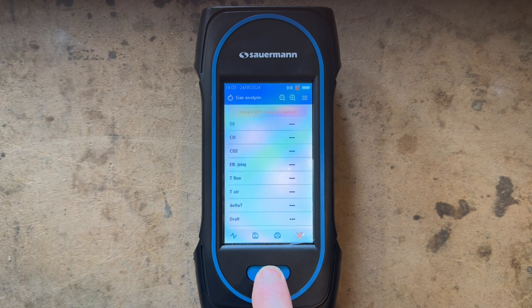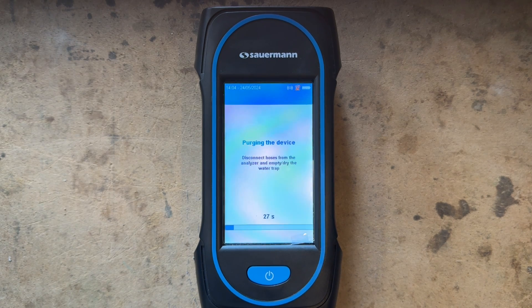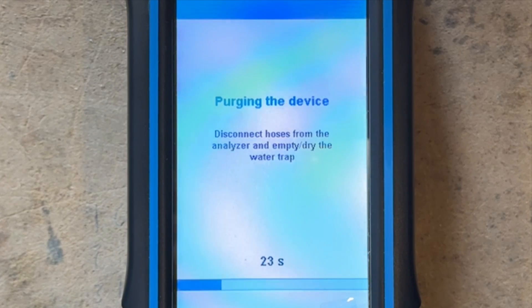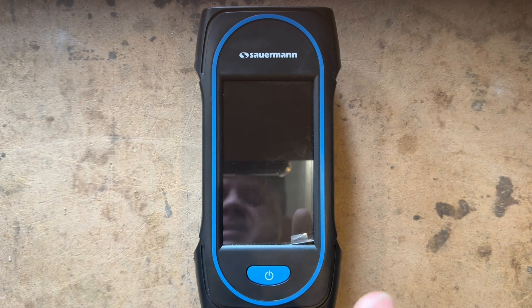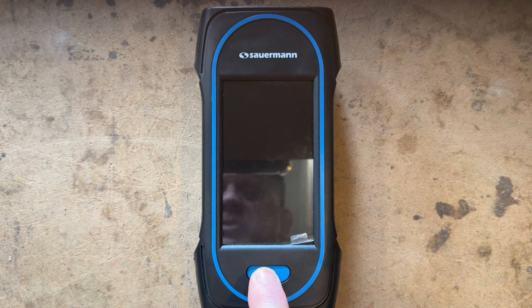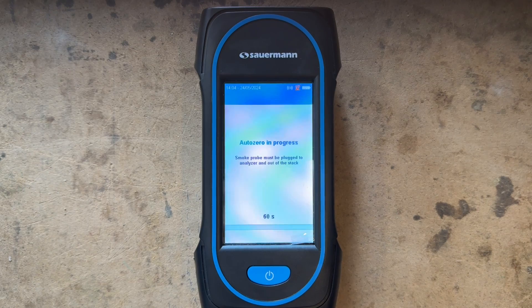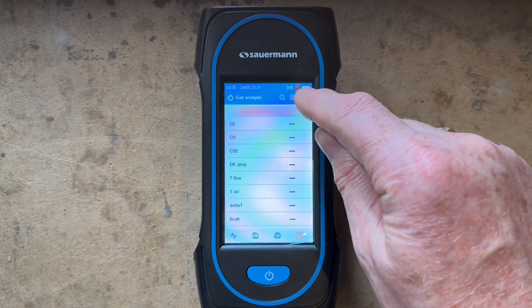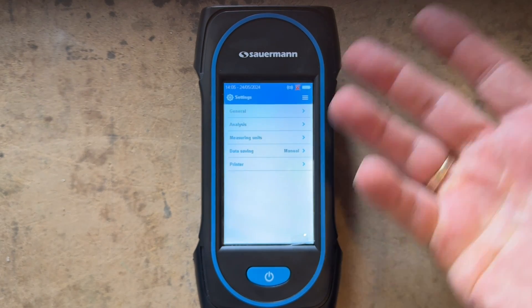To turn the analyzer off, press and hold the blue button for three seconds. It says it's purging the device and asks you to disconnect the hose and empty the water out of the trap. The machine is now off. When you turn it back on — hold for three seconds again — it still goes through its purge process, but you don't need to go through the settings again because it remembers what you've set up.